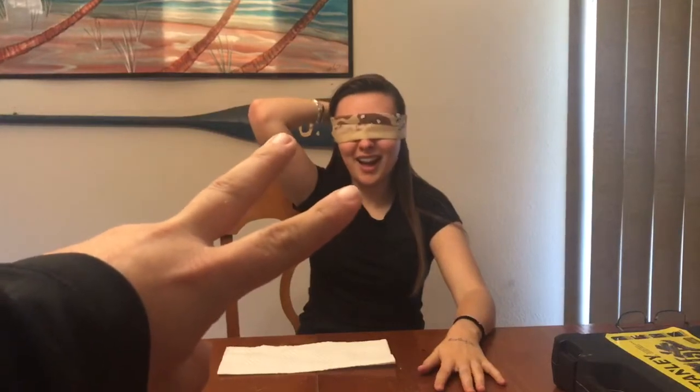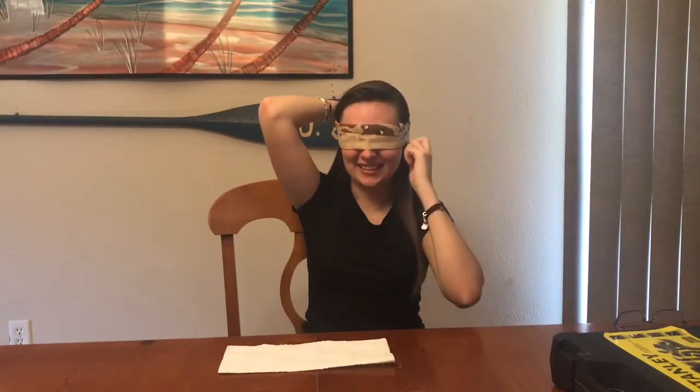Alright everyone, here we go. She's blindfolded — let's see how many fingers am I holding up? 'I can't see anything, it's black.' Okay, I guess that works. There are four different kinds: green, yellow, orange, and red. Here we go — the first one I'm going to put down in her hand.